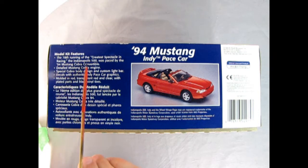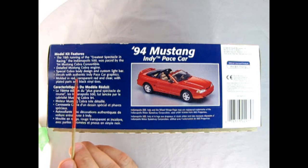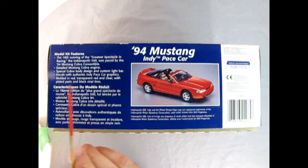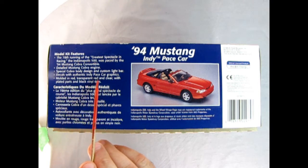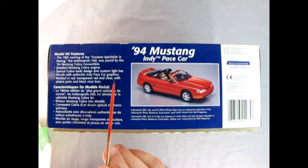The 78th running of the greatest spectacle in racing, the Indianapolis 500, was paced by the '94 Mustang Cobra convertible. Kit features include a detailed Mustang Cobra engine, special Cobra body design and custom light bar, decals with authentic Indy pace car graphics, and parts molded in red, transparent red, and clear with plated parts and black vinyl tires.